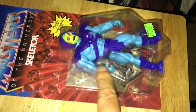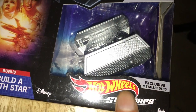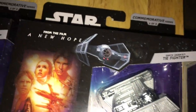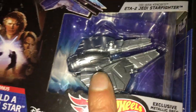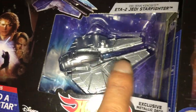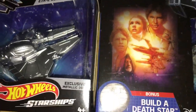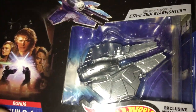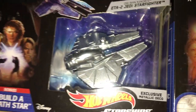I picked these up today on Tuesday. I went to Camberley, went to The Entertainer and they had these for £4 each. These have been out for a while - they're the silver coloured anniversary Hot Wheels Starfighter collection with the early ones. I only grabbed two of the ones that appealed to me.